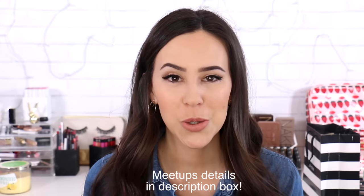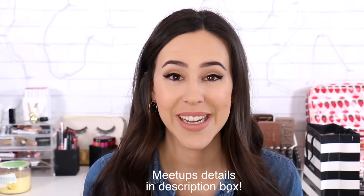Everyone, it's Emily. Welcome back on my channel. Today's video is very exciting because I'm collaborating with Maybelline to show you their new liquid lipsticks.